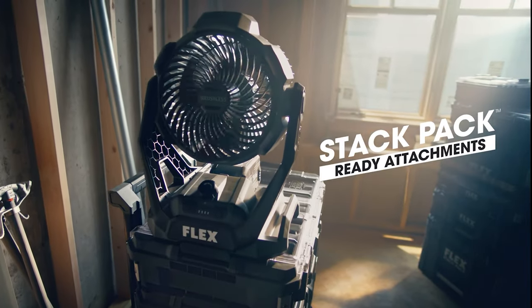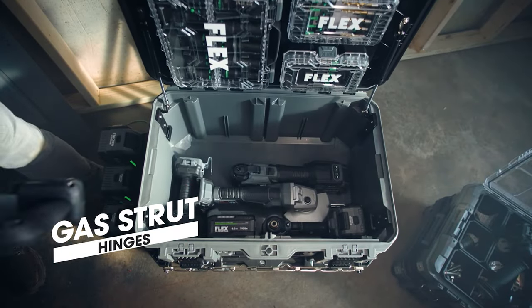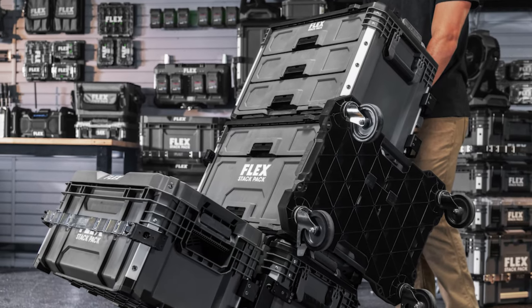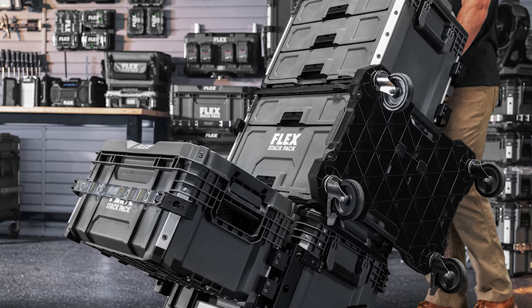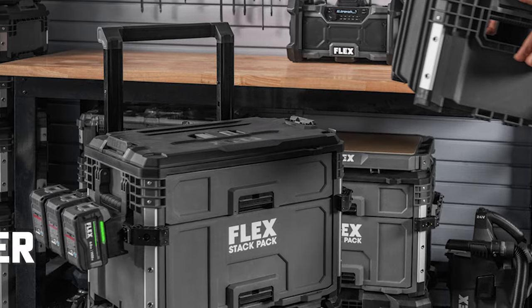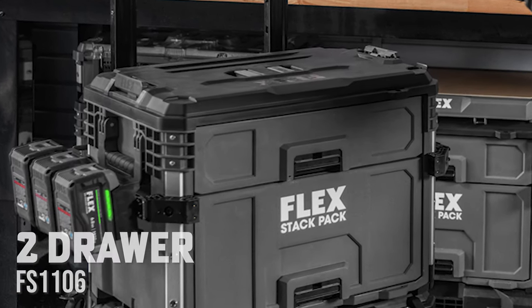The Flex StackPak system is known for being one of the most efficient modular storage designs due to their ability to store your items essentially anywhere — in the box, on the outside, even on the bottom of the lids. Now Flex is adding even more organization options by adding two different drawer toolbox options: the three-drawer FS1105 and the two-drawer FS1106.